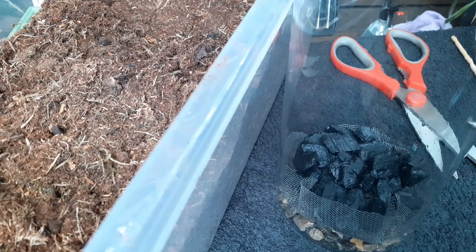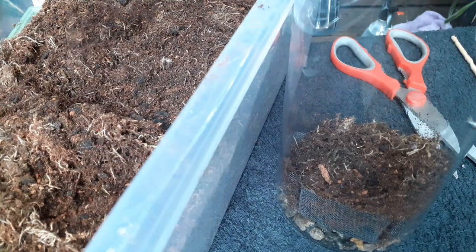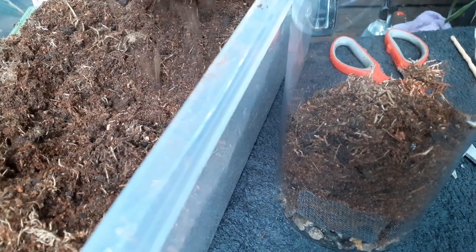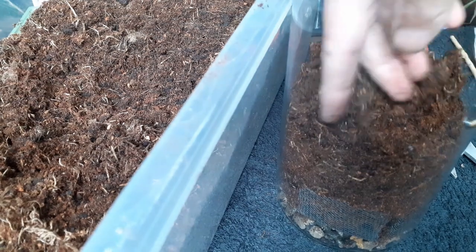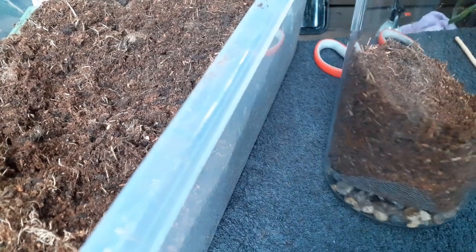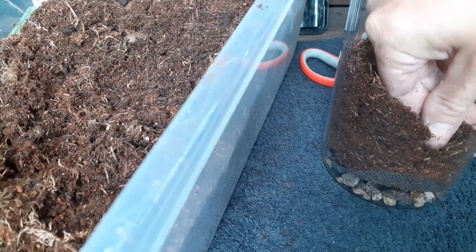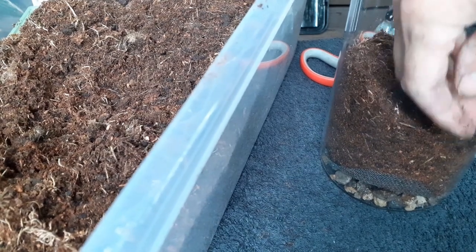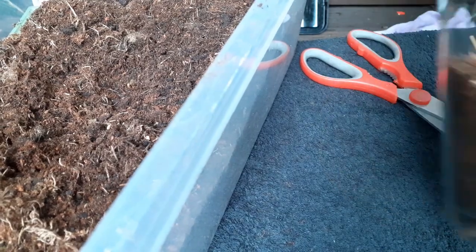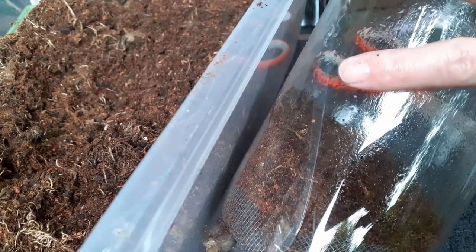If you don't know what my substrate is, you're going to have to refer to one of my other videos. So I'm just going to put some of this in here. It's quite dry, so it looks like I'm putting more in than I need, but I'm not — when we press this down you'll see. I'm going to slope it because I want to give it some depth, even though we can't do much with it for a mantis. Give it a good spray.